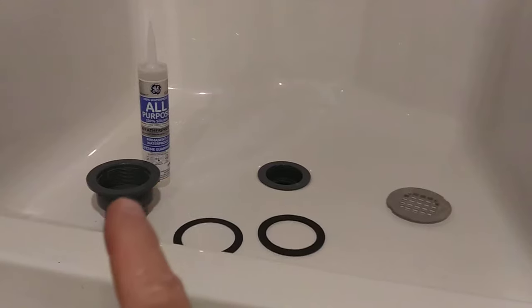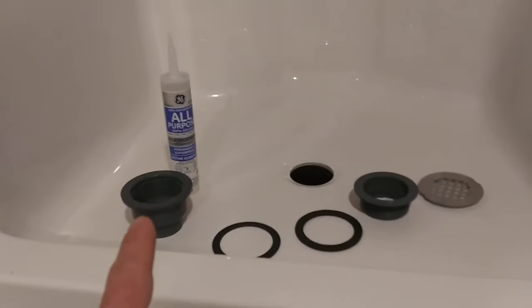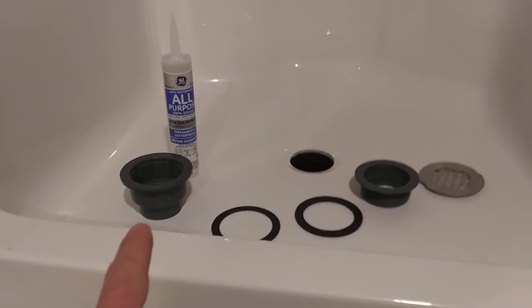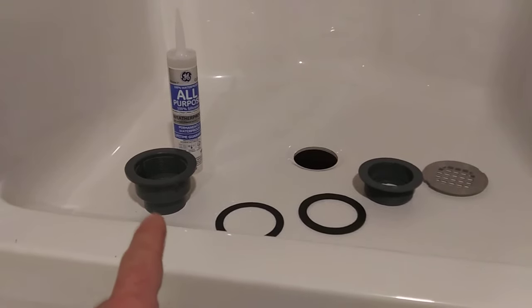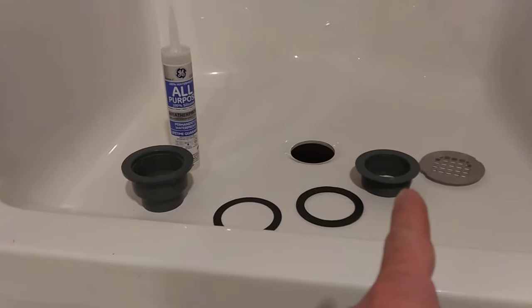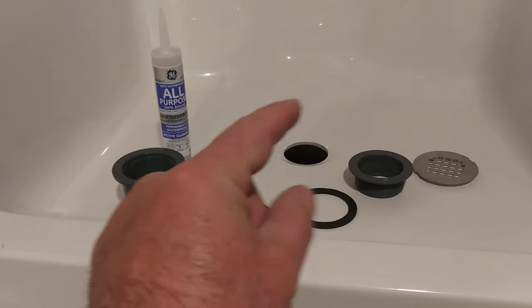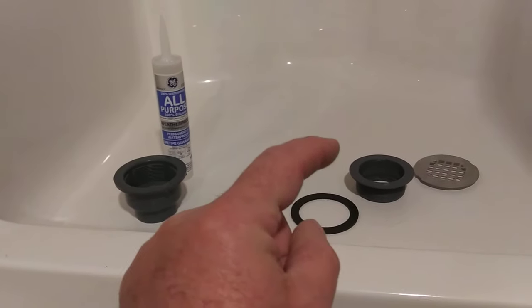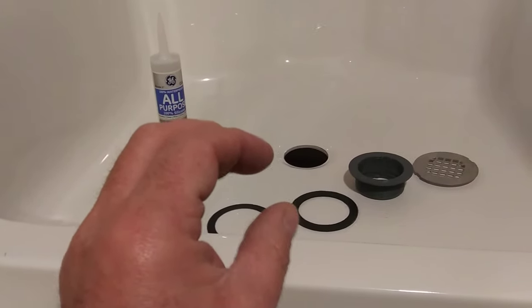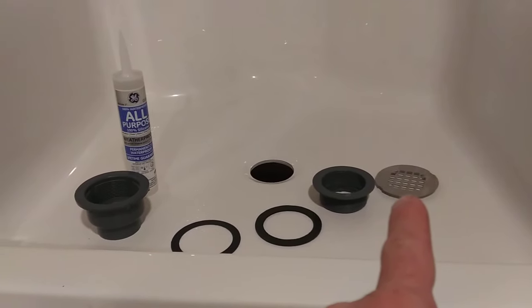You can buy this shower drain kit. It comes with the pieces that you see here. The kit consists of a basket which is solvent welded — glued basically — into the PVC that goes to the P-trap. That has the female threads in it. The top portion has the male threads. You tighten the two together to squish into the tub, and that's what holds it in place. It comes with a paper gasket, a rubber gasket, and then a strainer that pops on top.